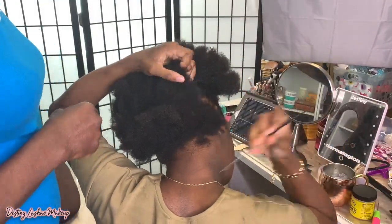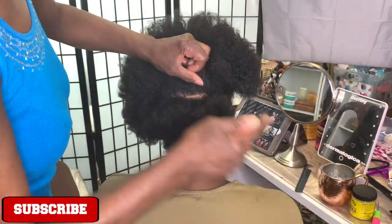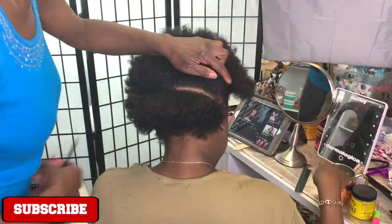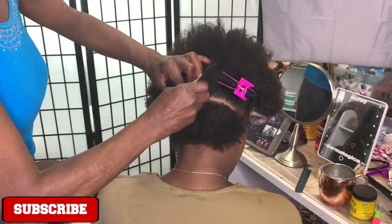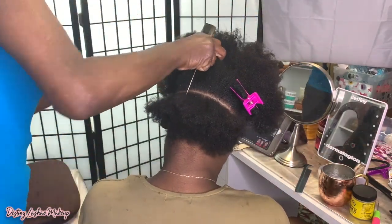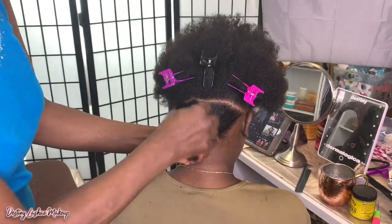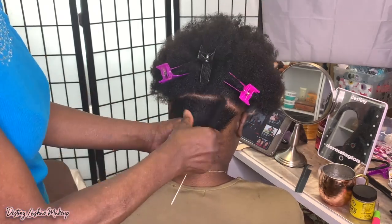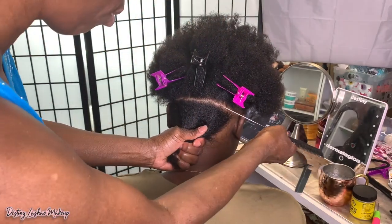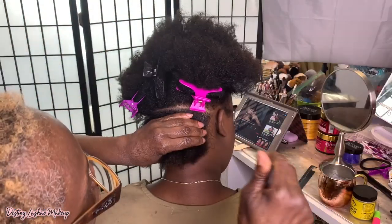Hey guys, welcome or welcome back to my channel. In today's video, as you can tell by the title, I am going to be showing you guys how I attempted to do knotless braids on myself. If you don't know, I am currently nine months pregnant and my mom helped me part my hair because it's really hard for me to reach behind my head and part my own hair right now — I'm always out of breath and it's just so uncomfortable.